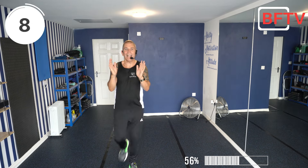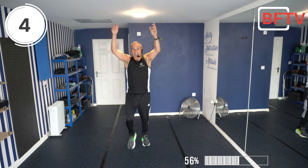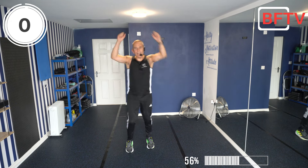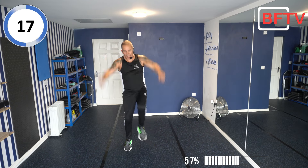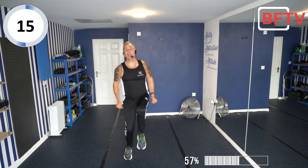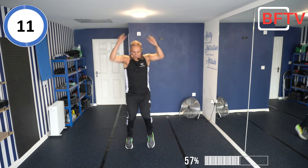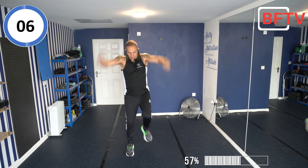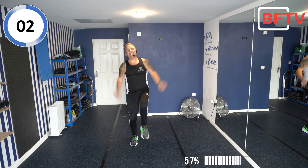Well done. Next exercise: high knee — we're going to do the invisible roll, and then down to the side. Let's go, crunching that stomach, keeping it nice and tight — we'll be doing that throughout today's session. Can we keep it on tiptoes if we can? Those with weights, just stay on flat feet. Three seconds.